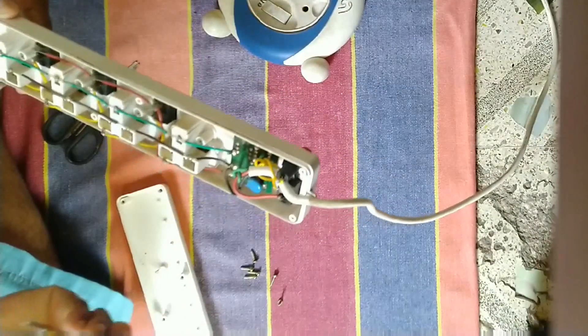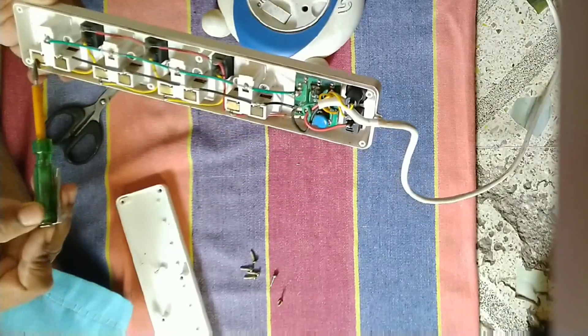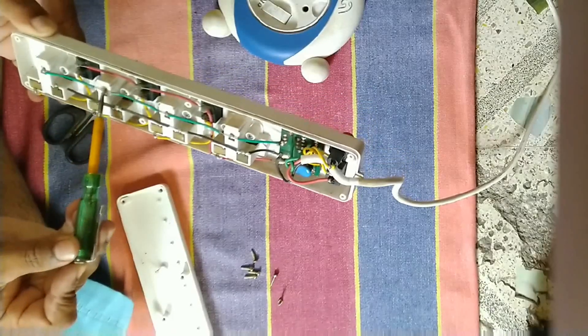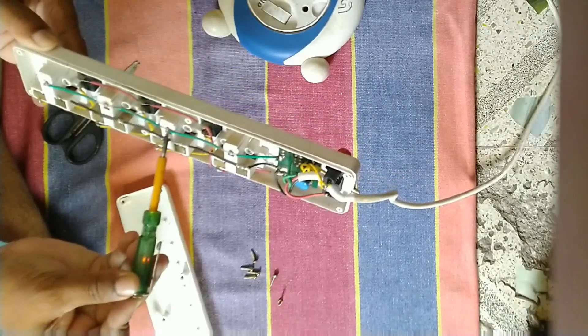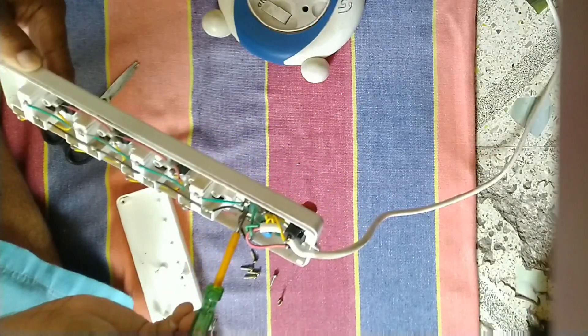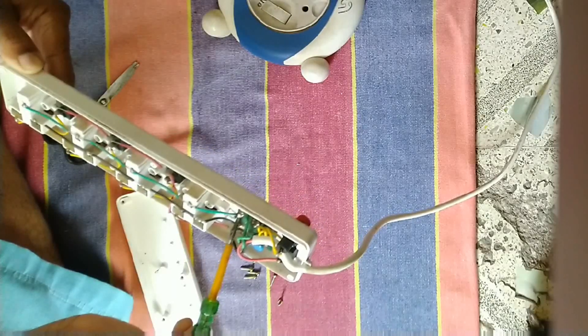The connection with phase, neutral — everything — all the phase points are okay. No neutral has shorted. But the earth wire is still showing source current, so it is still connected with the supply wire. This means the earth wire is short circuited in the PCB.